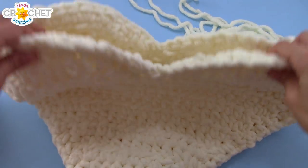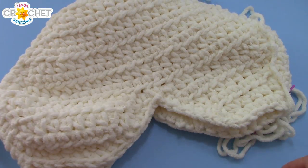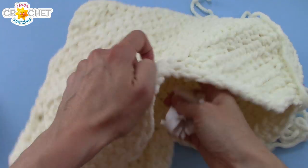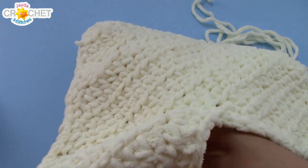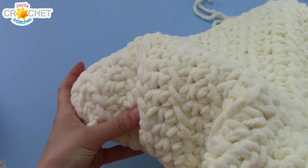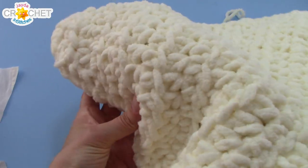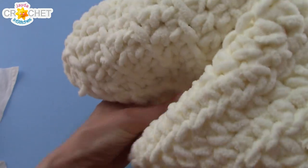Once you've sewn around about three quarters of your heart, you can pause and start stuffing it. Grab little bits of stuffing — if you're using the t-shirt material like I am, just make sure it's nice and loose. Start down at the bottom of the heart and pack the tip of it, then just keep adding little bits of stuffing. Pack it firmly but don't over stuff it, because you don't want your stuffing — regardless of what kind you're using — to come through your little spaces. You don't want to actually see it, so don't over stuff your pillow.